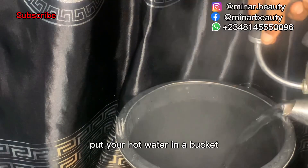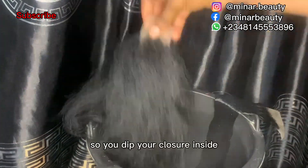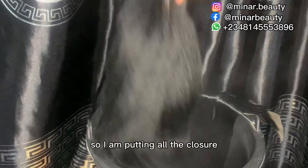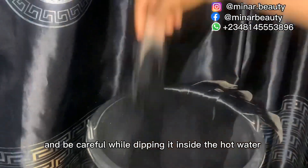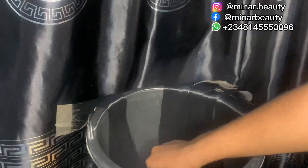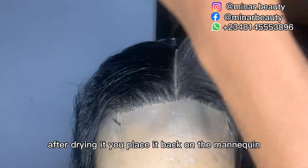I'm done with the ventilation. The next thing to do is to give it that soft, silky texture. Put hot water in a bucket — make sure the water is very hot because the hotter it is the softer the closure becomes. Dip your closure inside exactly as I'm doing now, putting all the closures in the hot water at the same time. Be careful while dipping it inside the hot water so that you will not burn your hand. Leave it overnight to dry or sun-dry it.